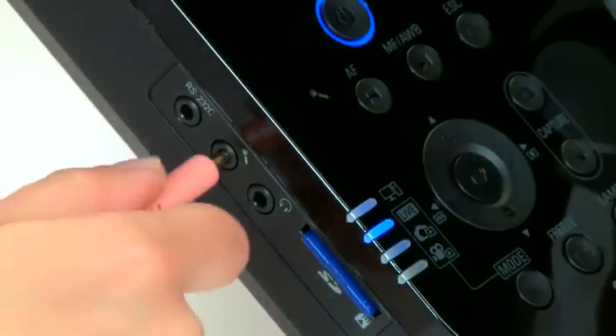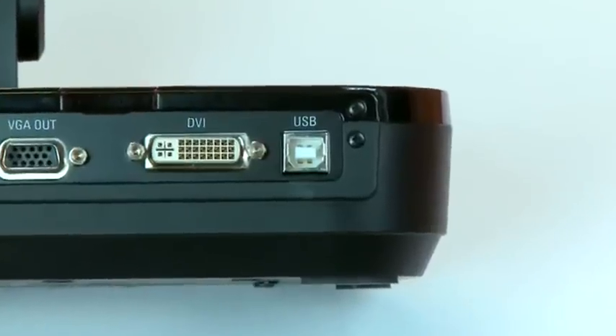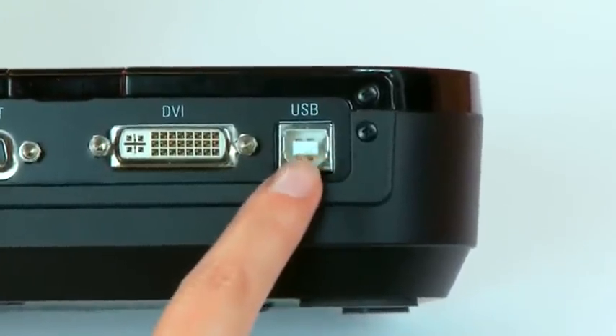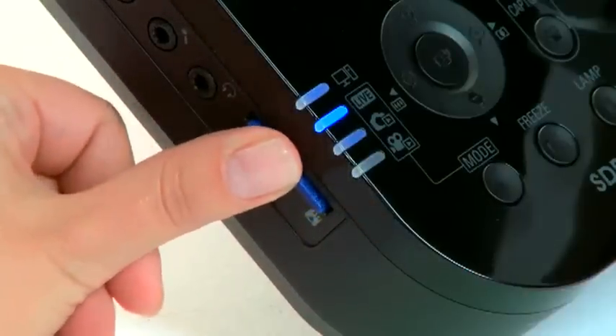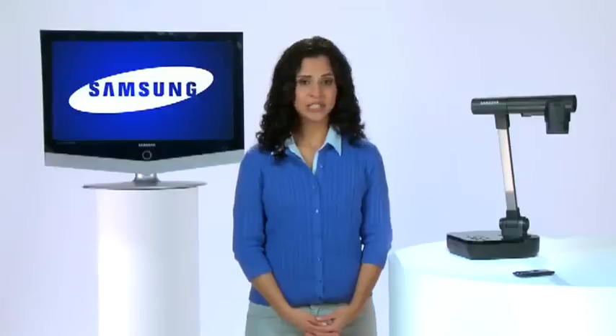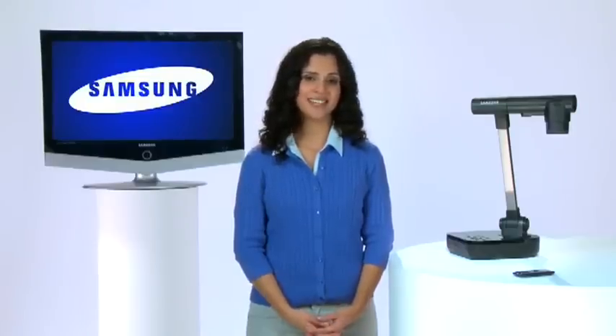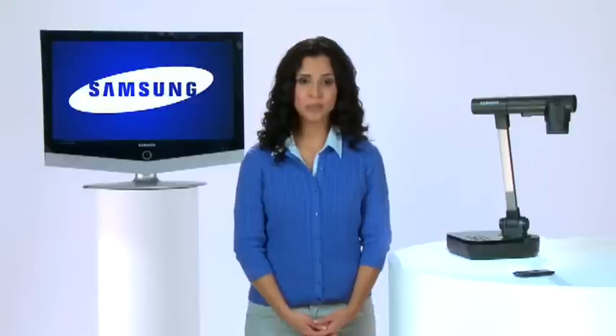For noisy environments or better quality, an external microphone jack is located next to the speaker jack for playback on your classroom sound system. The USB port allows you to connect to a Windows or Mac-based computer. Additionally, the SamCam can accommodate an SD high-capacity memory card of up to 32 gigabytes, allowing teachers to capture images of any presentation, even movies with audio, all with the touch of a single button. The presentations can be played back internally or imported to your computer with an SD card reader.